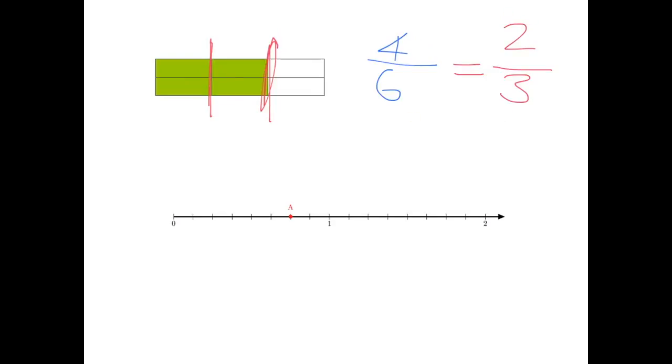These two fractions, four-sixths and two-thirds, are equivalent — you can see how we get from one to the other. As long as we divide the top and the bottom of the fraction by the same number, or multiply the top and the bottom by the same number, they stay equivalent. Four divided by two is two, six divided by two is three. On our number line, we've divided the unit into eight pieces — so we're talking about eighths — and we've taken six of them, so A is at six-eighths. But if we regroup into four pieces, we're talking about quarters, and A is three along — so it's three-quarters. Six-eighths and three-quarters are exactly the same number, just written in a different way — equivalent fractions.